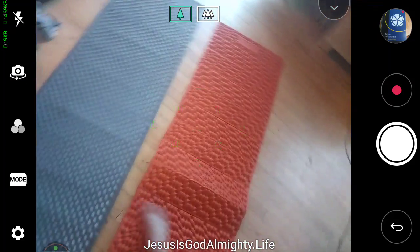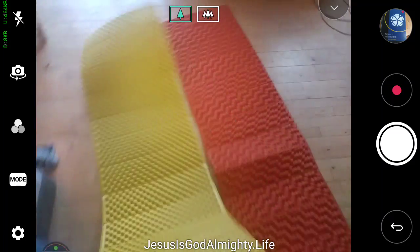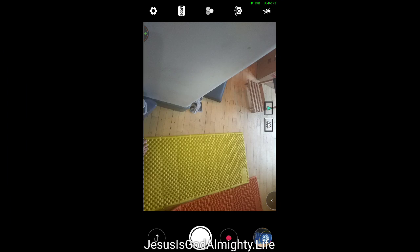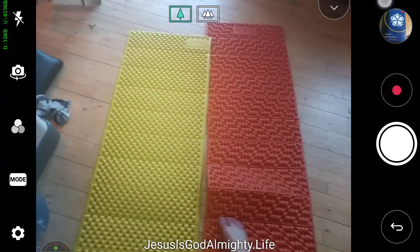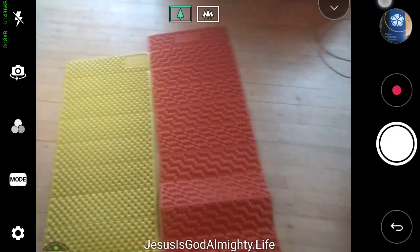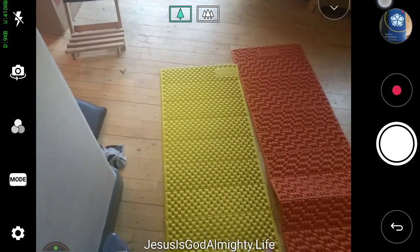The problem — which might also be a positive — is that when you lay on it, the orange side really grips your feet. The other mat has a yellow side up. Comparing the two, the Nemo's orange side grips more than the Therm-a-Rest. I'm not sure if that's because it's newer.